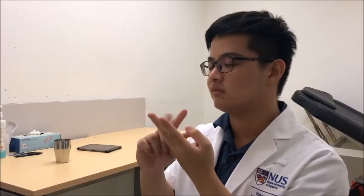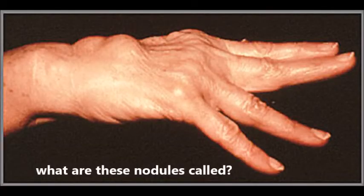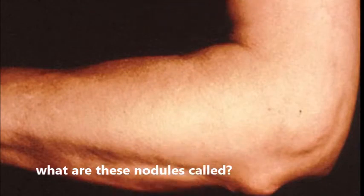There were also nodules found near the elbow and dorsum of the hand. There was pain on motion of the hand with limited range of motion, as well as various other deformities.